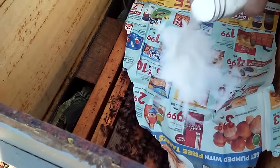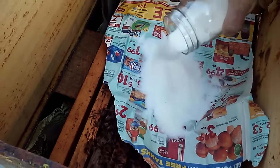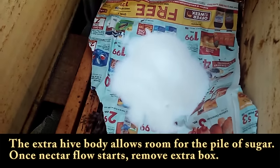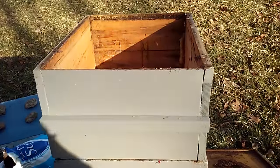Just pour the dry sugar right onto a piece of paper. Any moisture in the hive will pretty much turn it into a candy board naturally. As you can see, it's a pretty healthy colony, so I'm going to do two scoops. There they've got a nice pile of sugar in there now. I'm going to close this one back up and move on down the line.